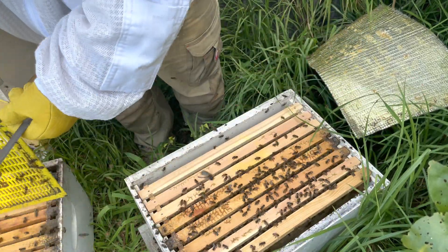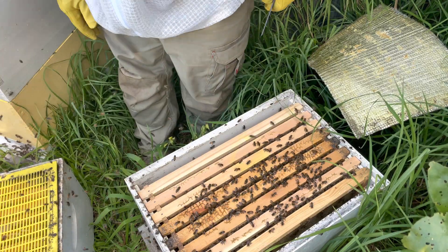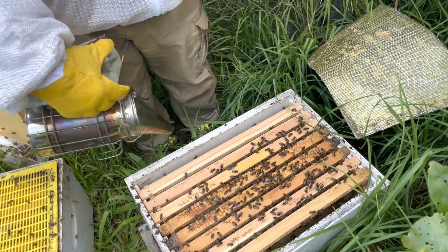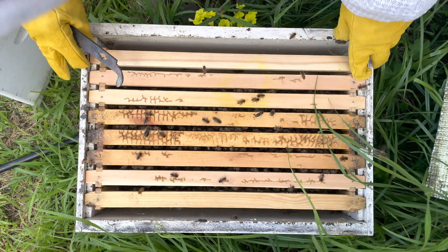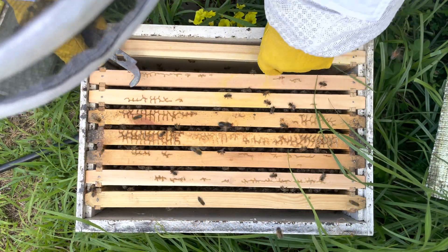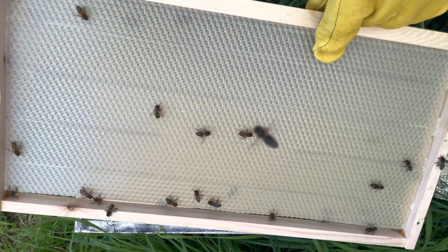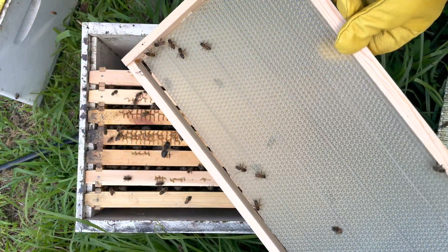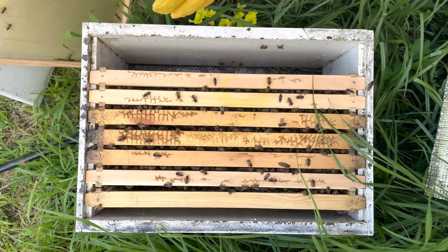The population in this hive isn't amazing, but that's to be expected — we effectively removed the bees from their old brood nest. We'll have a look at these frames. This first one looks like it's still foundation; they haven't really worked on it. It's only been four weeks, so I'm not overly surprised. We'll pop that aside and have a look at the next one.